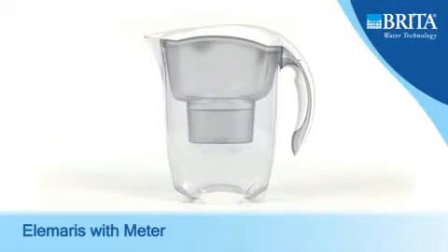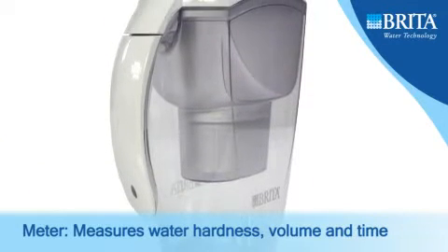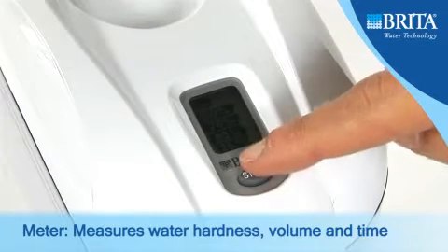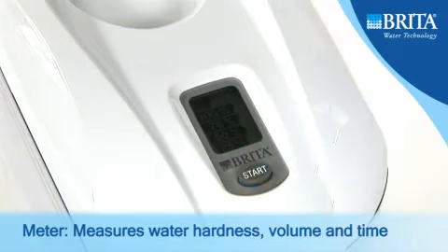Introducing Brita's Elemaris Jugs with Meter — the first filter cartridge indicator that monitors your individual usage to calculate when the filter cartridge needs replacing. Manufactured to Brita's high standard, the Elemaris Meter Jugs feature an easy-to-read LCD screen and simple reset button.